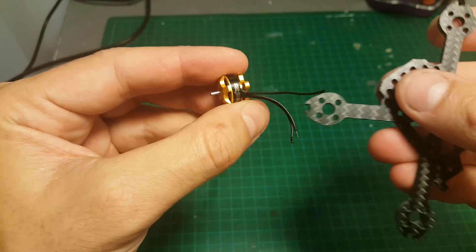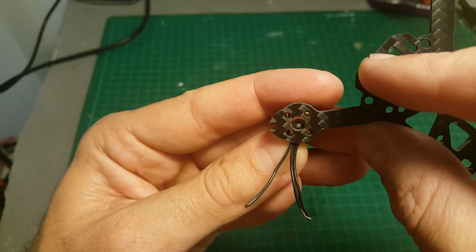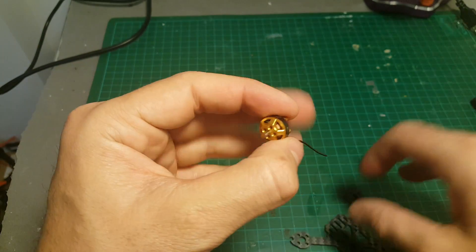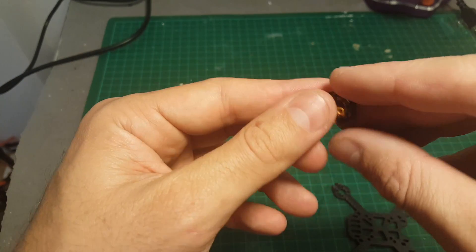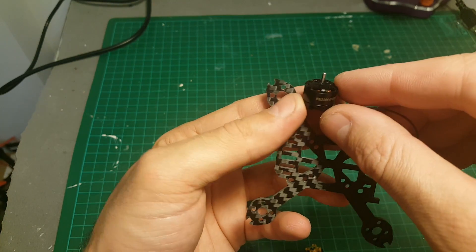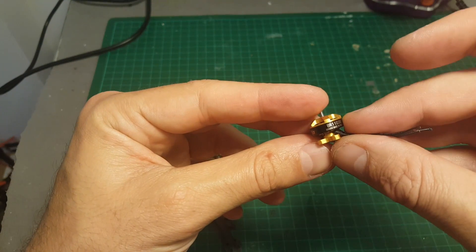Let's quickly see if a 1103 motor will fit — and actually you can see that it aligns perfectly, so even though it states you can only use 1102 motors, 1103 motors will be fine. I've also just tried it with 1104 motors and they don't fit, but as I said, 1103 motors will do fine.